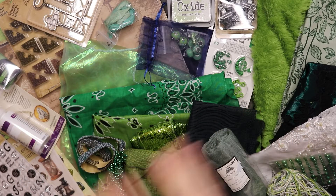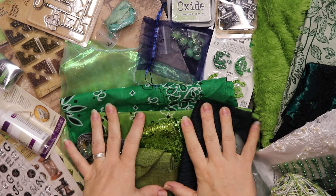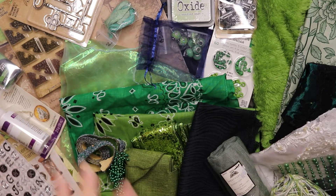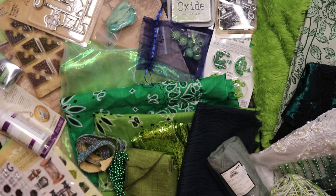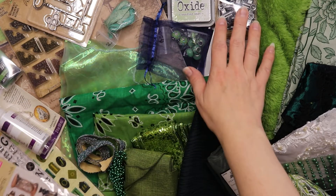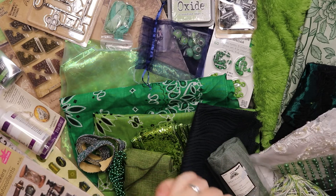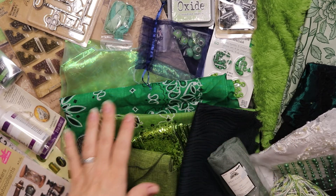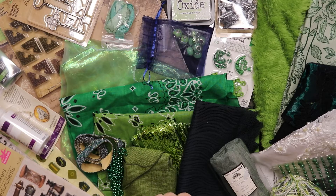I want to thank Jen for sending me all of this and also for doing this collaboration with me — I'm very grateful to call her my friend. Let me know in the comments down below what you would do with this, what items you would use in a journal and how would you put it together. My brain straight away goes to travel, probably because of the clips, keys, vintage papers. Let me know in the comments what you will do with these supplies, and look forward to me and Jen both creating something from the items we've sent. Thank you so much for watching and I'll see you all in the next one — bye bye!